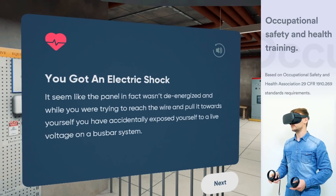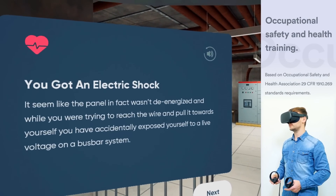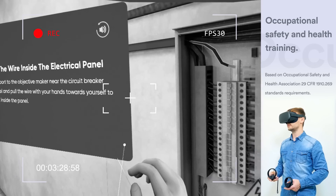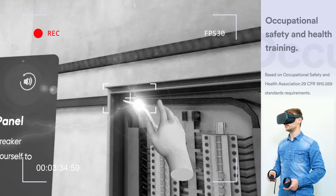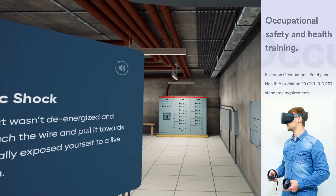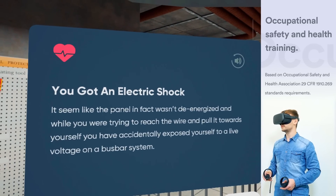You got an electric shock. In real life, it will induce ventricular fibrillation, which can lead to arrhythmia and cardiac arrest. It seems like the panel, in fact, wasn't de-energized. And while you were trying to reach the wire and pull it towards yourself, you have accidentally exposed yourself to a live voltage on a bus bar system. Let's have a look at some of the contributing factors that led to this fatality.